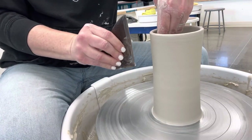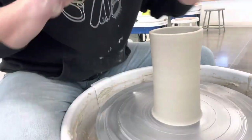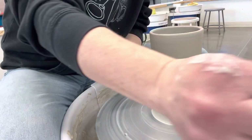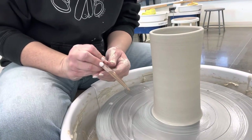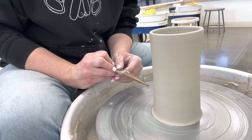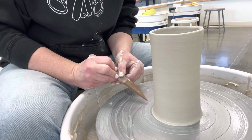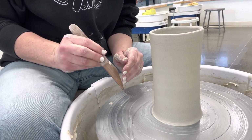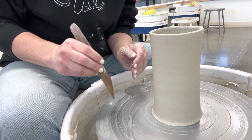All right, let's get to trimming. You're going to use your wooden knife — I like to dip it in the water and get it wet. You can see mine flares out a little bit here. As you practice and get better you'll learn how to push that skirt in.